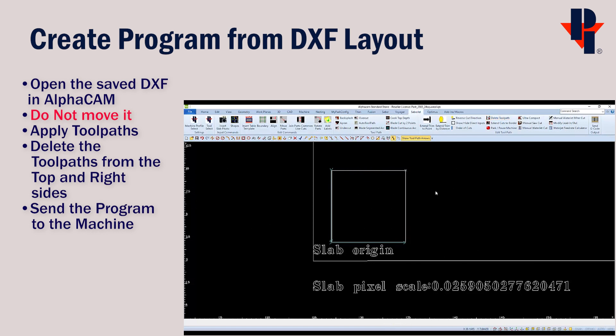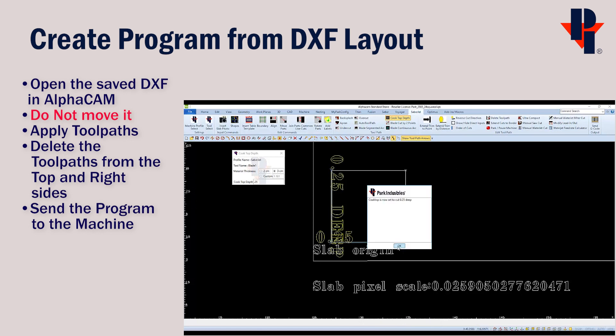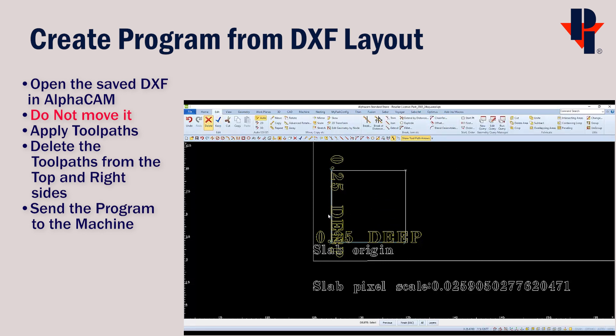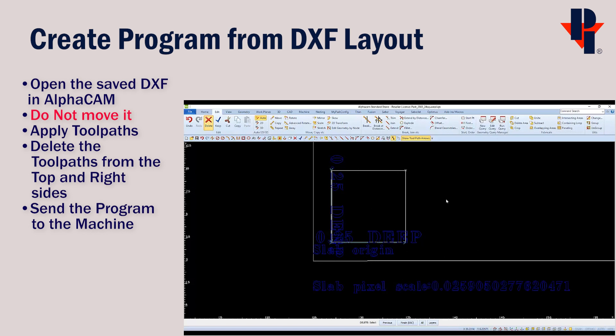I'm also going to change the depth to only score the material, as I may have to run this program multiple times to align the blade to the marks. I'll use Cooktop Depth to achieve this — I think a depth of a quarter inch would be fine. I'll select both cuts and finish, then OK for each. I'm also going to delete the text so it doesn't show up on my printout sheet.